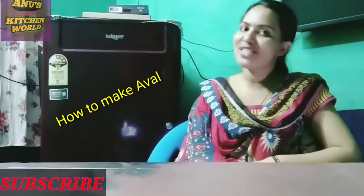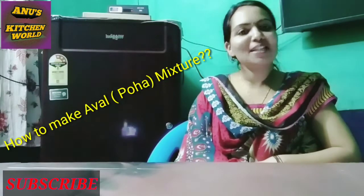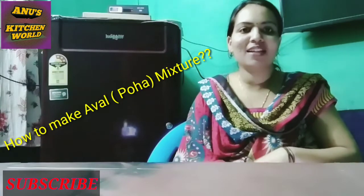Hi! Hello everyone, welcome to Aanuskiki Chuk. We are going to make a mixture recipe for our next recipe.